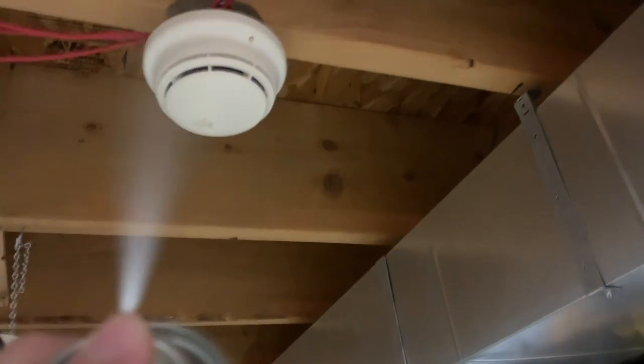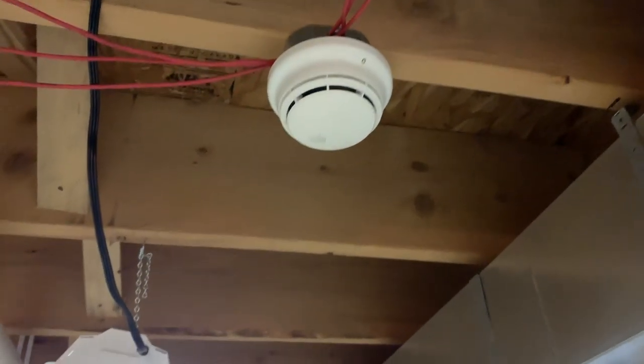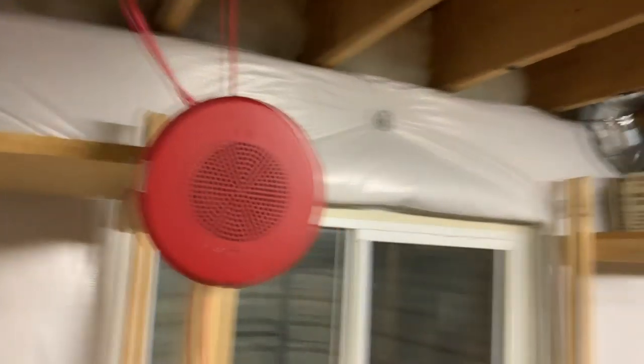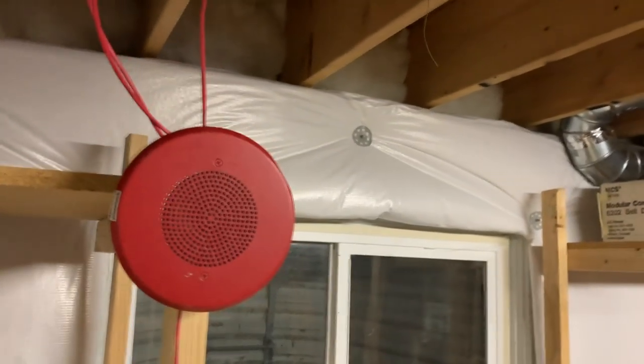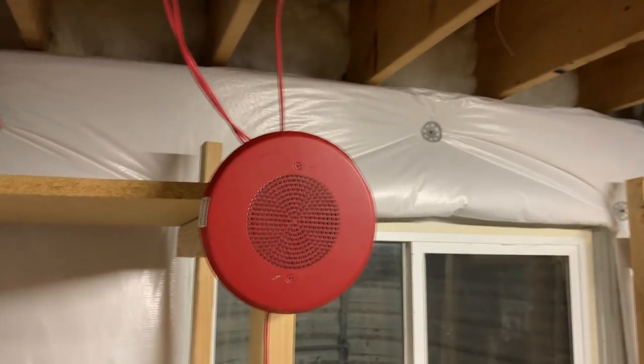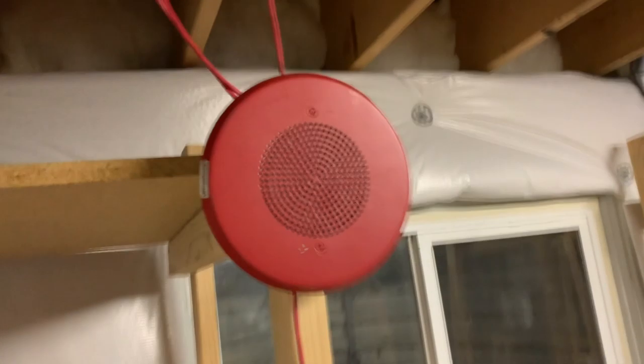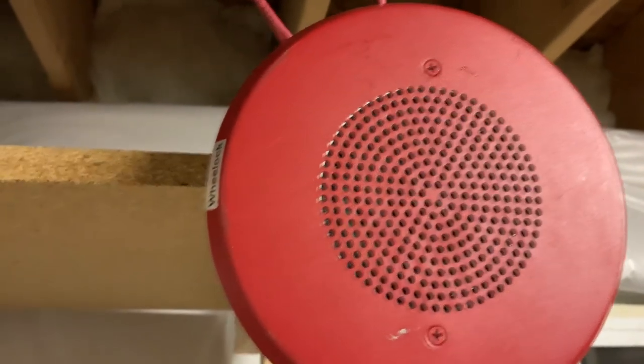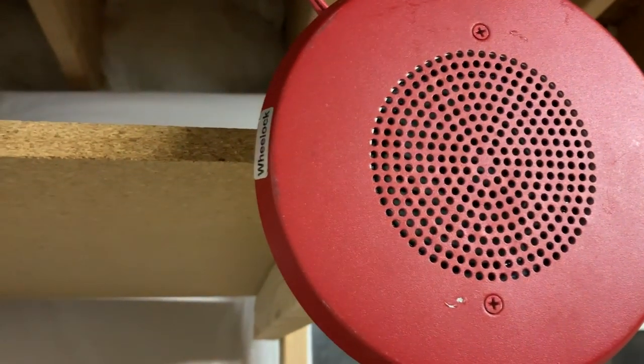Let's go ahead and smoke test a detector. That's kind of a lot of smoke, but it should be enough to set it off. [Voice announcement:] 'Attention, attention, attention — an emergency situation has been detected in this building. Proceed to the nearest exit and leave the building. Do not re-enter the building until directed to by the proper authorities.'